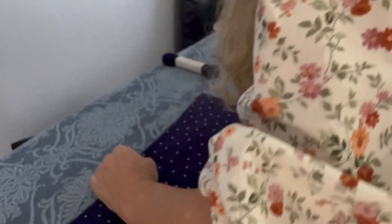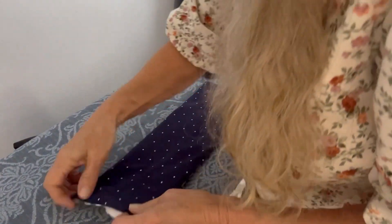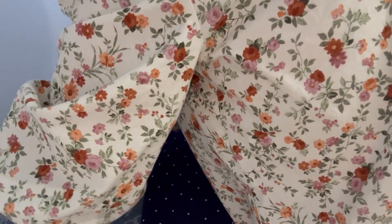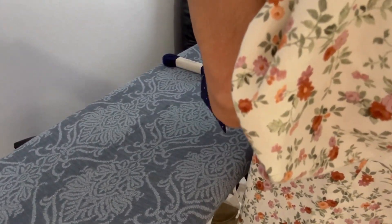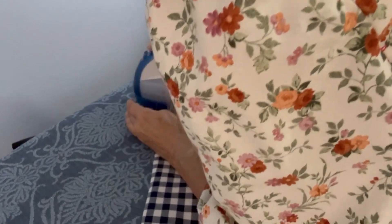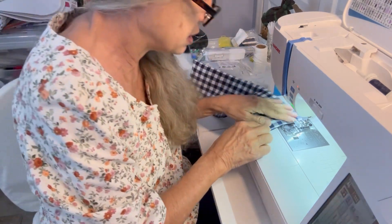I'll take a picture of mine already on the refrigerator, because my husband's in there watching something about Pearl Harbor and I don't want to disturb them. Get your opening even, and then we're just going to sew up this little opening here. Do an edge stitch, which is coming as close as you can to that opening.